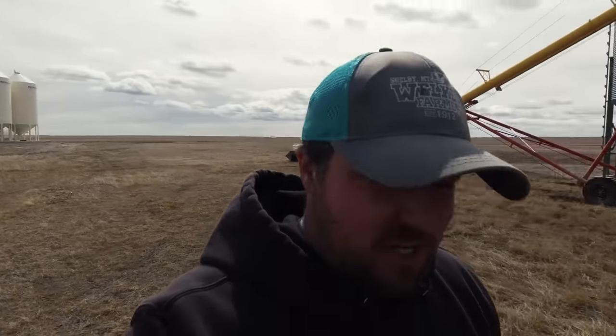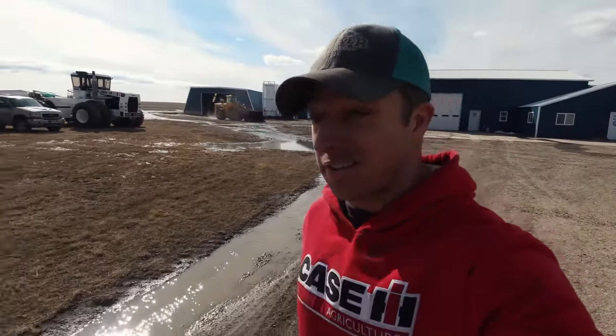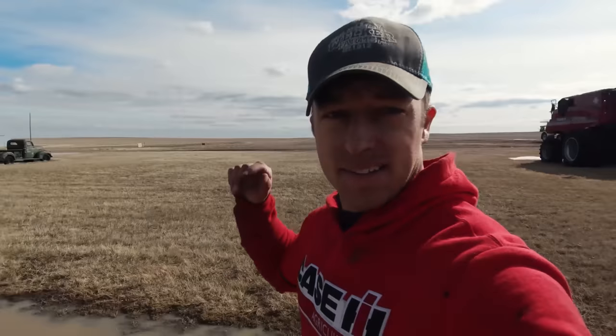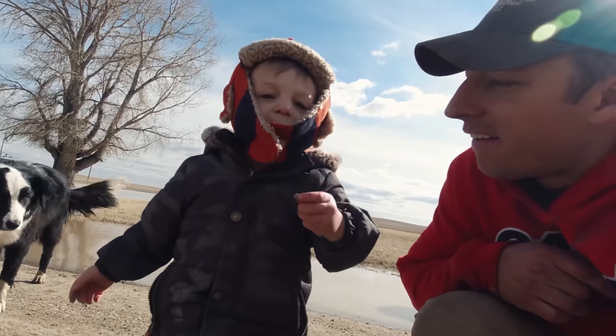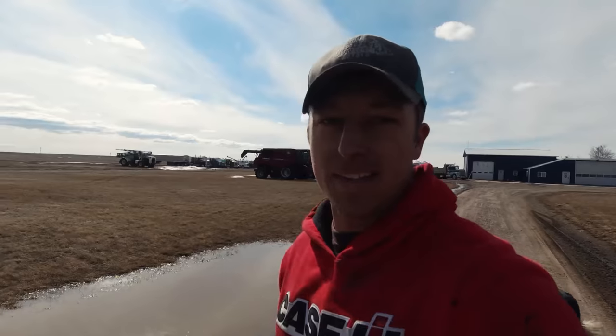There we have it - Case IH tractors, scissor lift, bins open, augers in there, ready to go for some clean wheat. Now let's go get some trucks and other stuff ready so we can get going on it tomorrow. It's getting nice outside. We've got our Welker River going - not nearly as big as the last two years. Last two years this whole area was underwater. Not this year - just didn't get the snowpack. Rock, did you see the water? Are you playing with the water? That's Luke - he's not a menace, he's awesome.